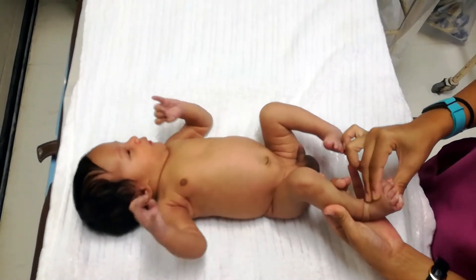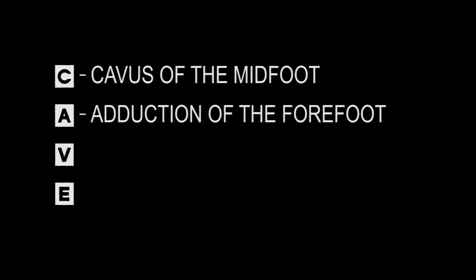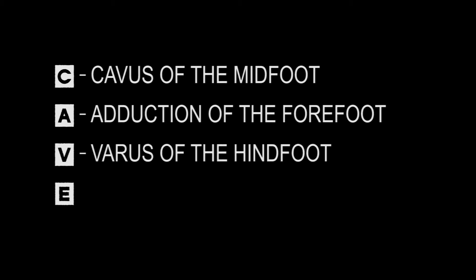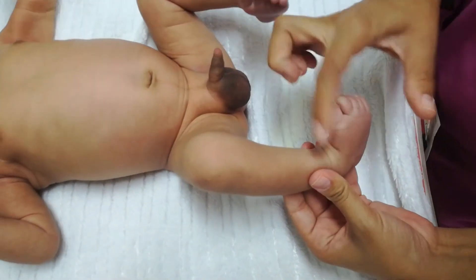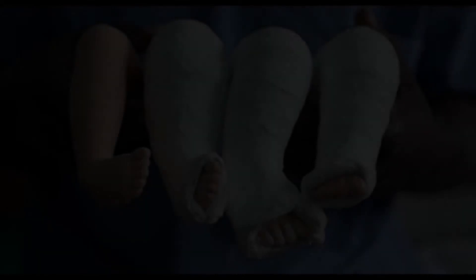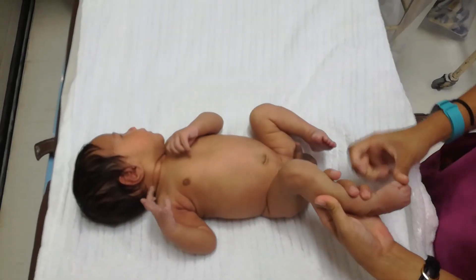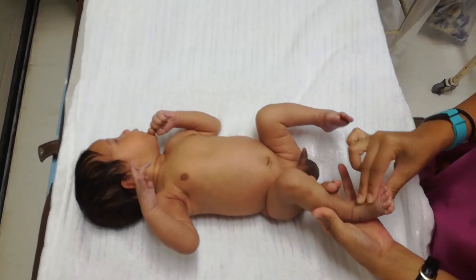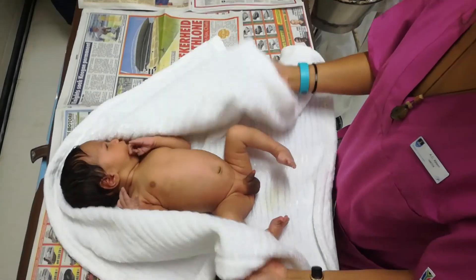Examine the feet for clubfoot, that is congenital talipes equinovarus. There are four combined deformities with varying magnitude and immobility, easily remembered through the acronym CAVE: C for cavus of the midfoot, A for adduction of the forefoot, V for varus of the hindfoot, and E for equinus of the ankle. Early referral is important as treatment should ideally be started in the first few days of life through the use of serial plasters. There are, however, feet that may have features of clubfoot but are due to in-utero molding and are not true clubfeet — these can be passively corrected.